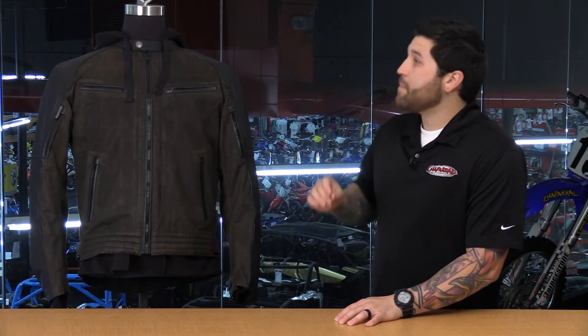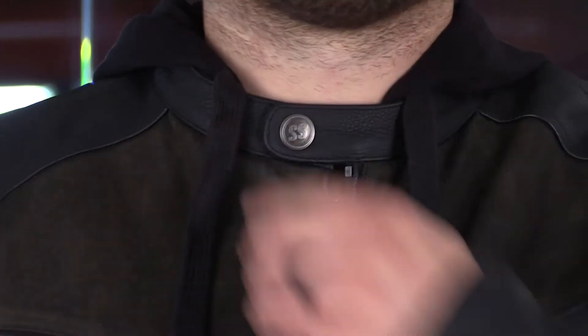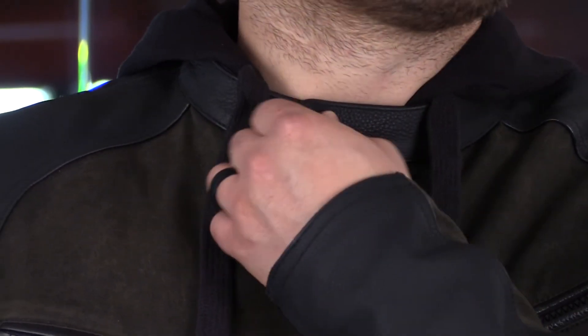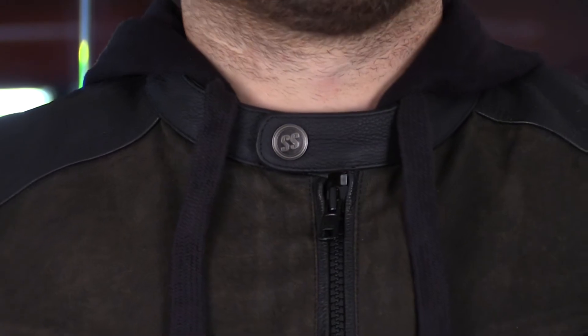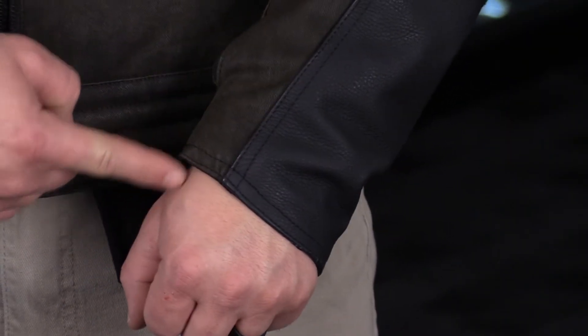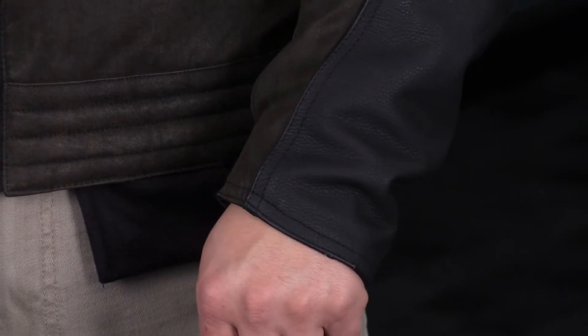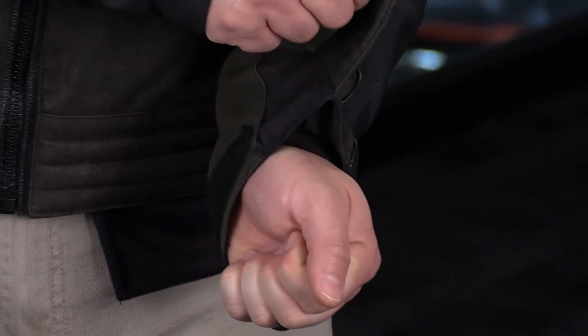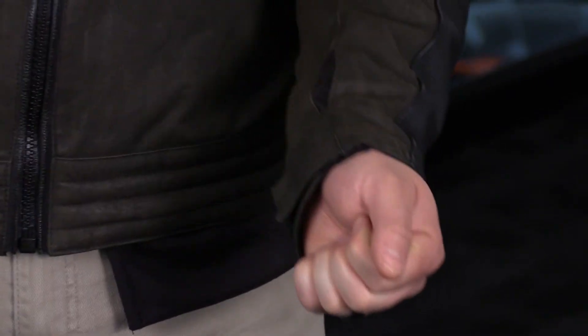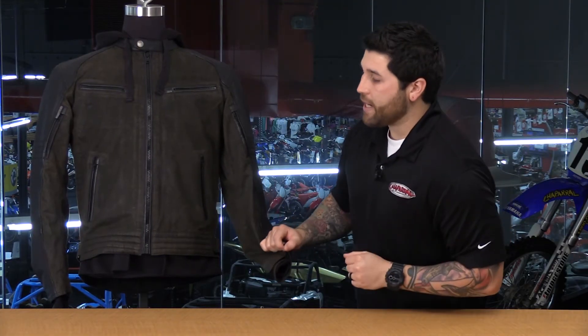The collar is very comfortable — this is a Mandarin-style collar. You'll see it's just a very clean snap across the neck with one snap here bearing the Speed & Strength logo. Very simple and clean. In the sleeves, notice that with that clean style the leather comes all the way to the end of the cuff. On the inside, just a simple piece of Velcro there with a bit of a gusset, which makes it easier to get in and out of this jacket.